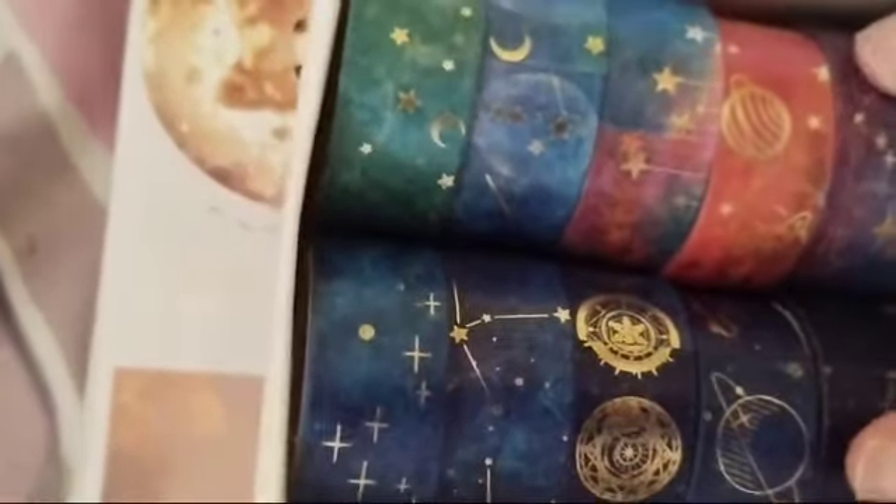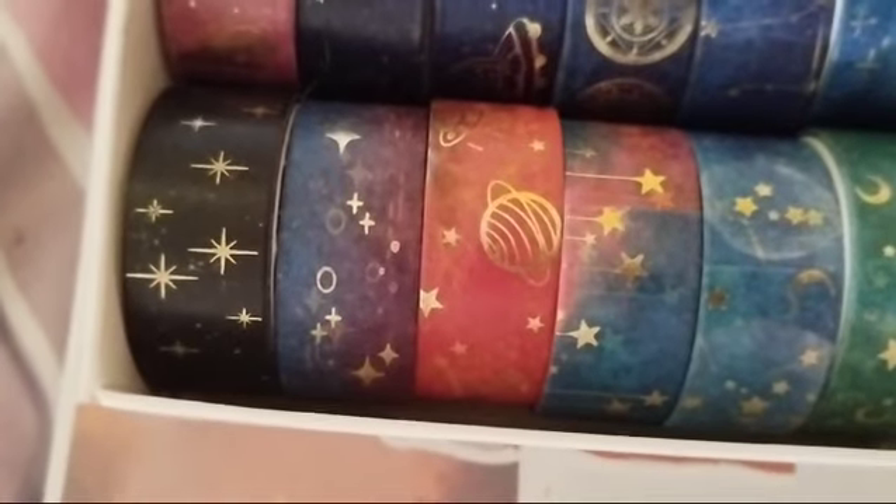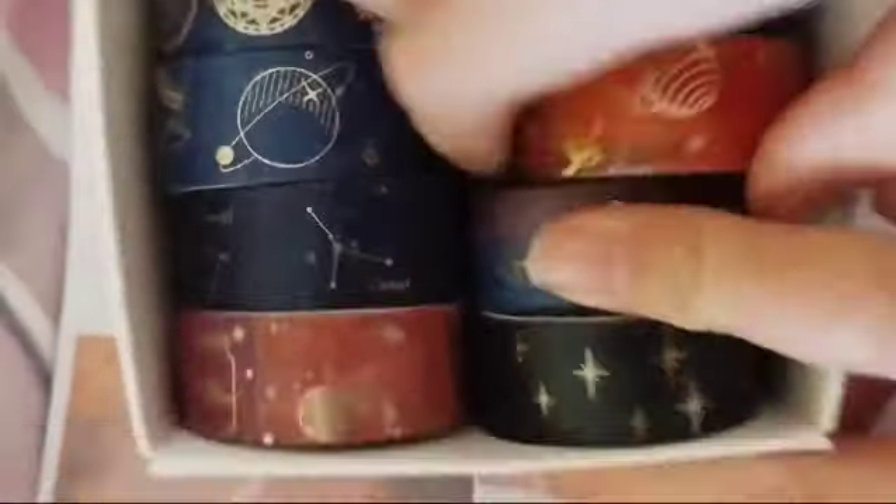If you don't have washi tape it is fine. I brought my stars and stuff theme up, and I don't know why really because this isn't really that kind of theme. I'm going with the orange theme so it doesn't really matter. I'm just going to take orange — honestly this is like one of the worst things I've ever made in this book.